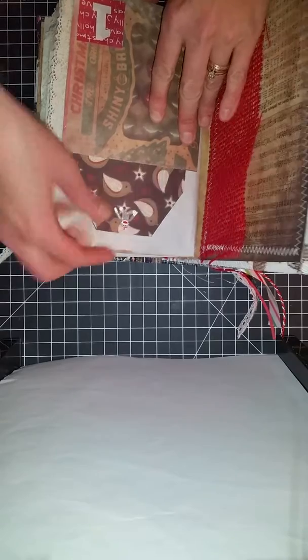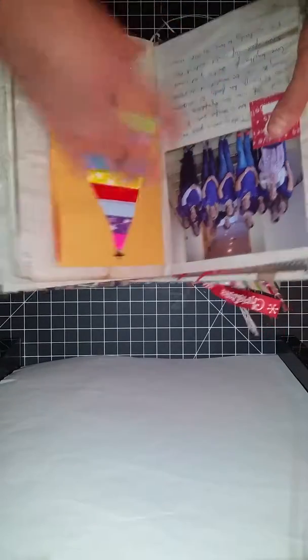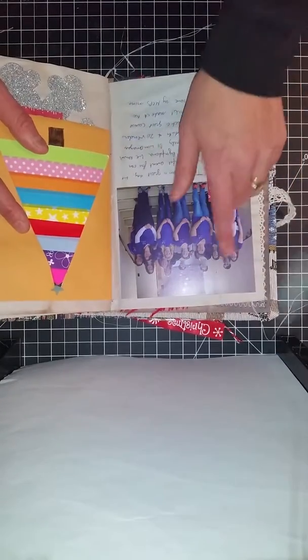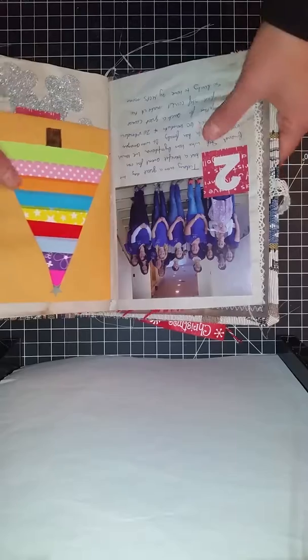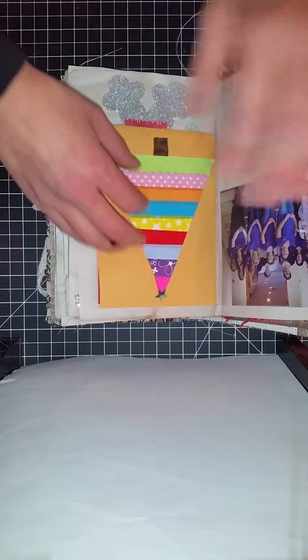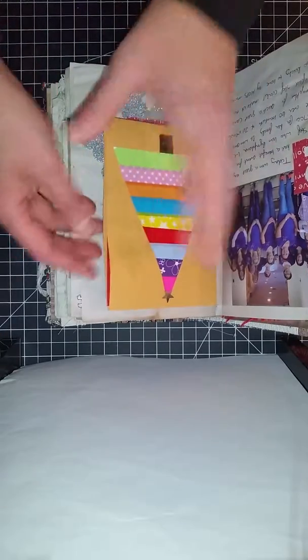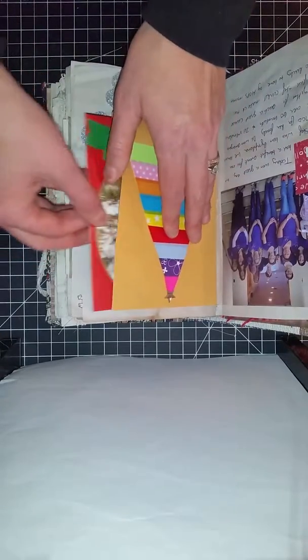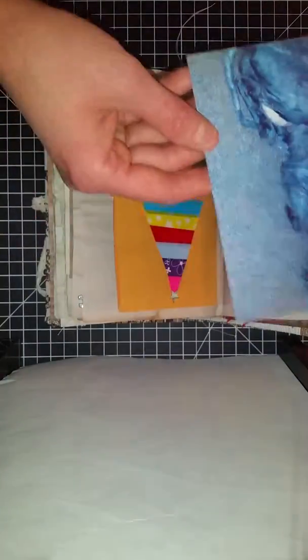On December 2nd, we had a benefit for a friend who has lymphoma with our MOPS group. Here's my MOPS group on December 2nd, and here is a little bit about that. I decided to make a washi tape tree just to decorate that envelope a little bit — I just wanted something different. And I also have a little journaling and a little picture in here.